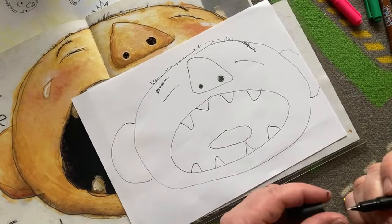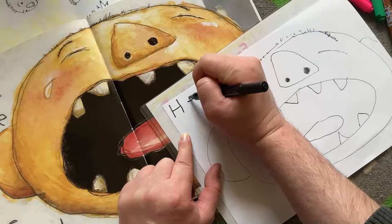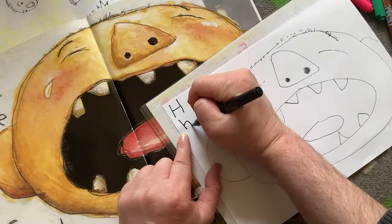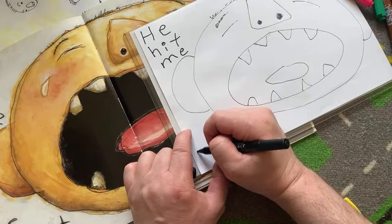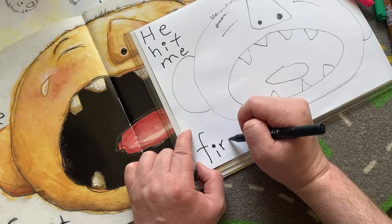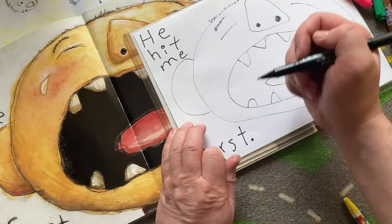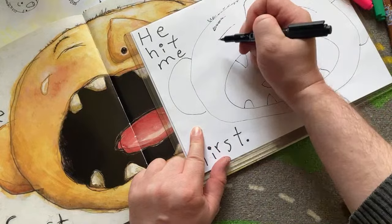And then we can do the letters next: 'He hit me first.' I think I'll use a thicker pen for that. He hit me first — the 'first' goes down here like this. R-S-T. Period. Nice. Now I think we can start adding some details, like the teardrop. He's got a tear running down here — it looks like a fish. He's just got color now, so let's add some color. We've got plenty of time on this one because it's easy to draw.